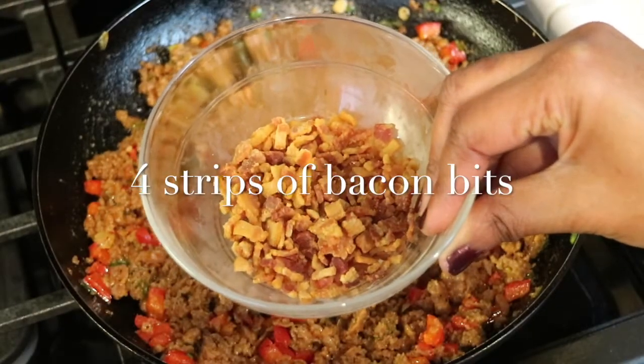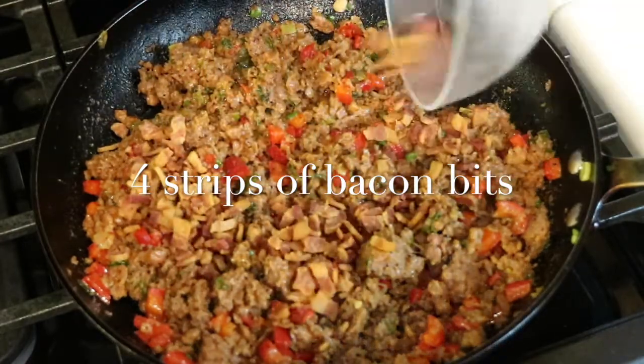Off camera I made some bacon bits with four strips of bacon, and I'm just going to add half a cup of that to the mixture.